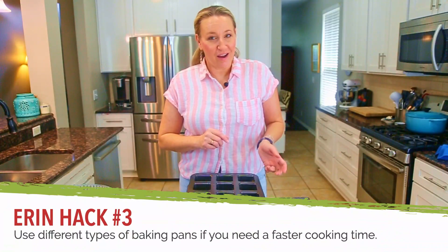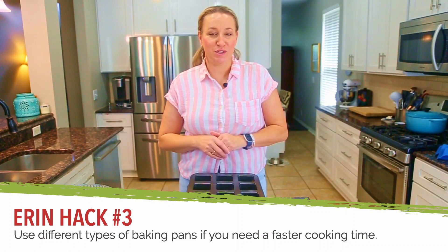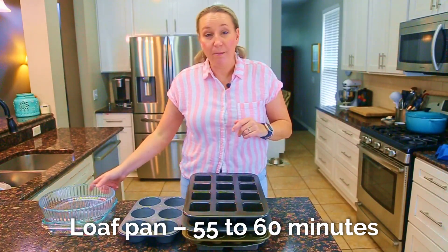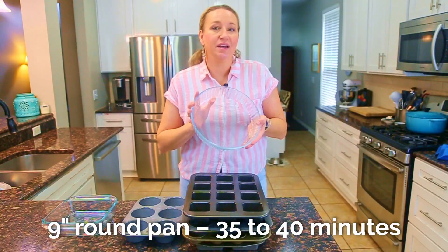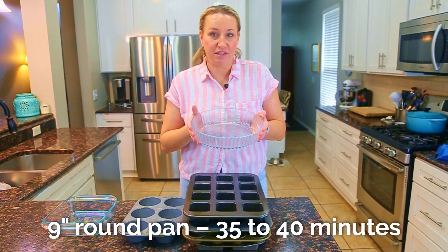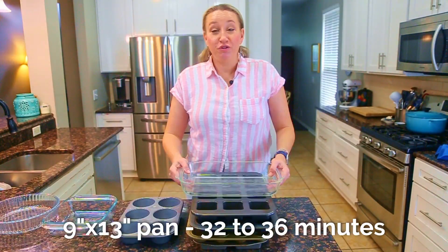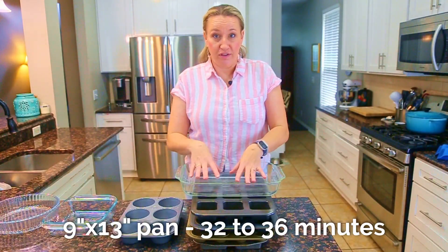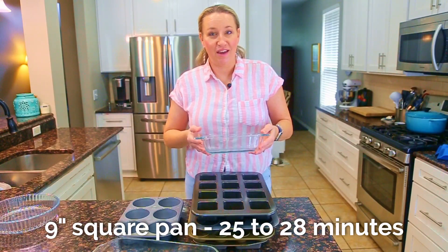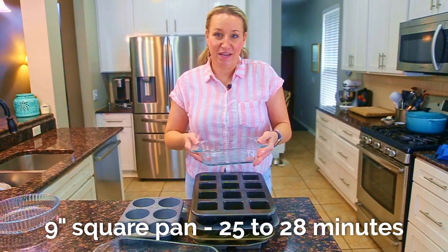While the banana bread is baking, here's a quick rundown of different pan types and adjusted cooking times. Loaf pans take about 55 to 60 minutes — it's taller so it takes longer. A nine-inch round pan, like a quiche dish, takes 35 to 40 minutes at 350. A jumbo muffin tin takes 32 to 36 minutes. You can also bake the whole batter in a nine-by-thirteen pan, which also takes about 32 to 36 minutes. A nine or eight-inch square baking dish takes about 25 to 28 minutes.